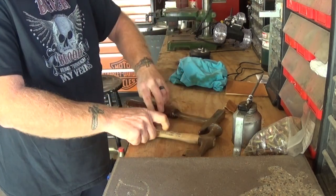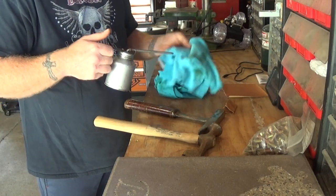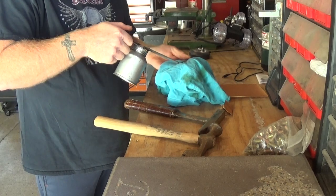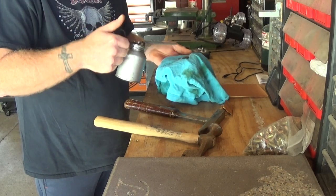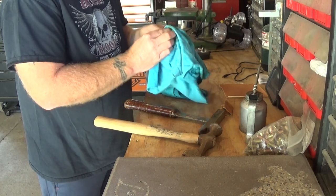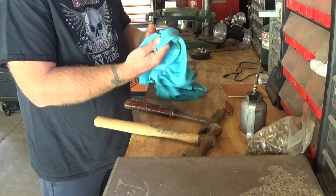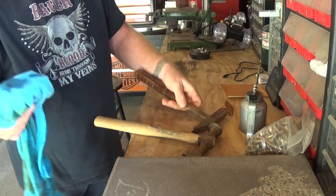Now, when you're doing this part, please keep in mind that you have to grab onto the handle. So try your hardest not to get any of the oil onto the handle, because that will stay in the handle and cause it to be a little slippery.